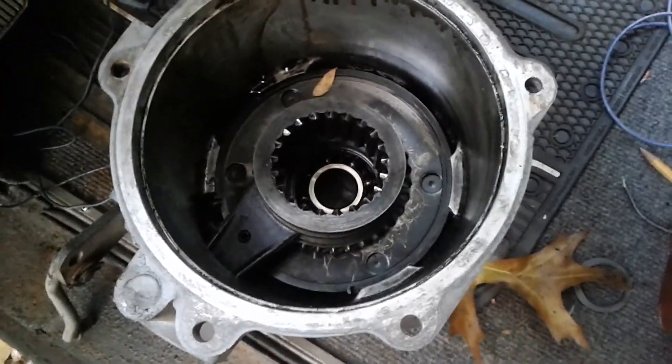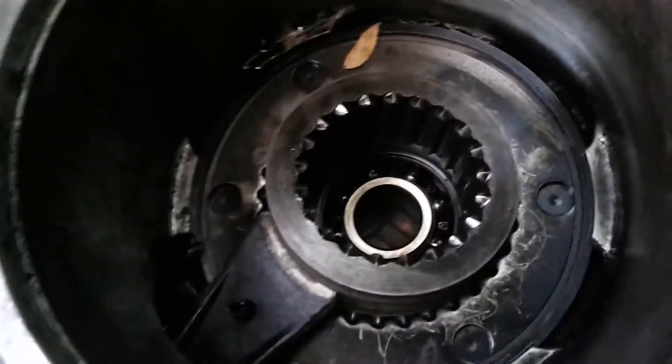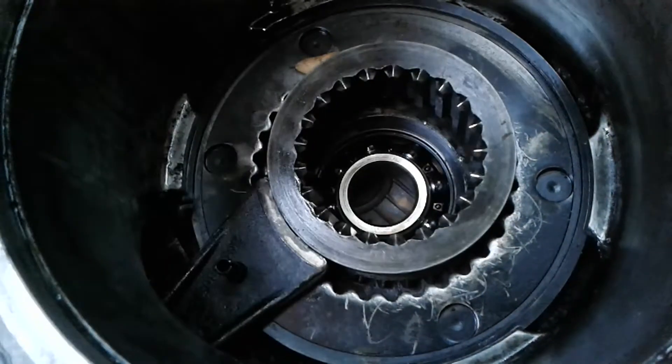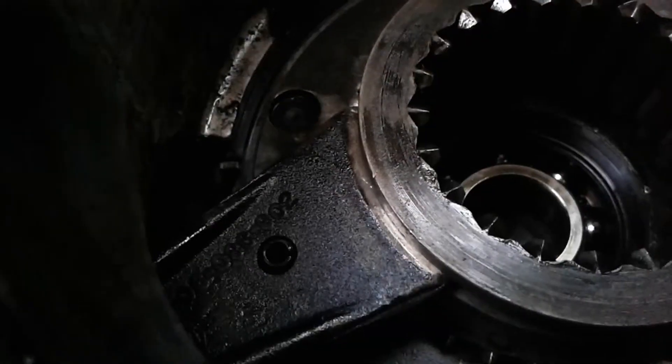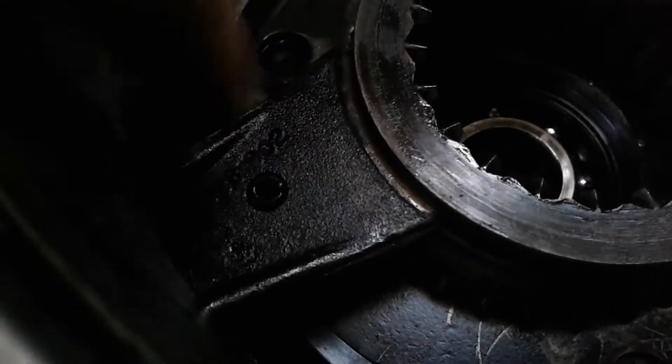Also be sure this little shifting mechanism for your low range is fully seated inside the planetary gear all the way, because if it's not on all the way, the rest of your gears will not go on right.